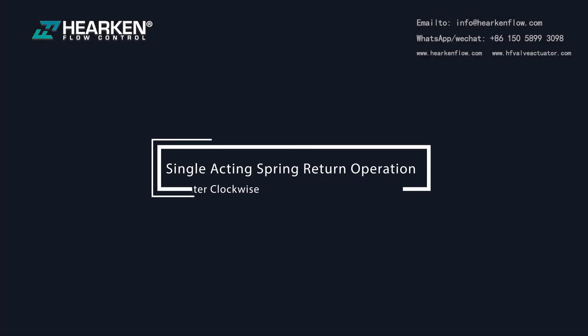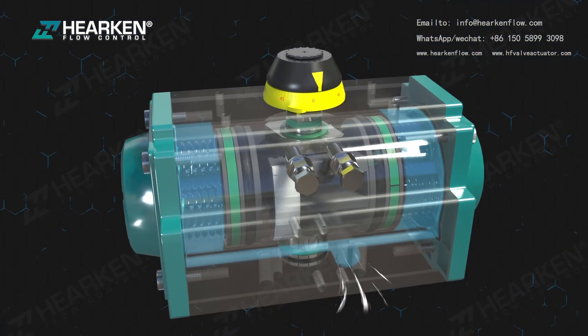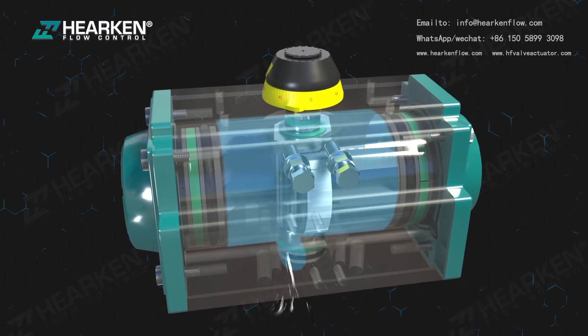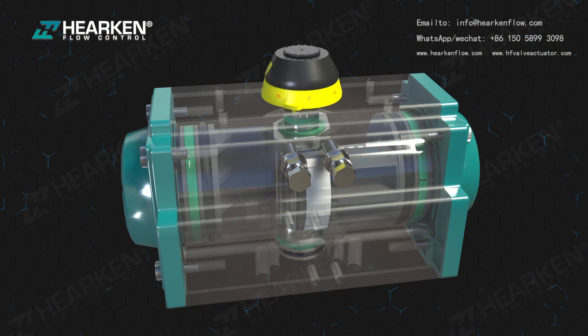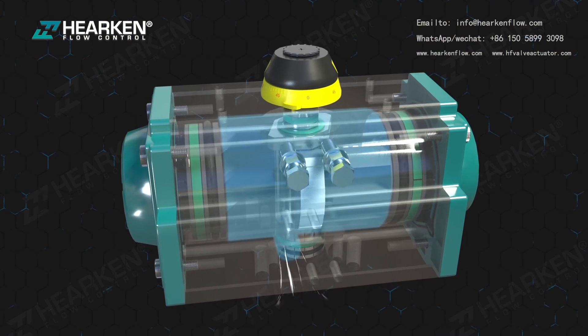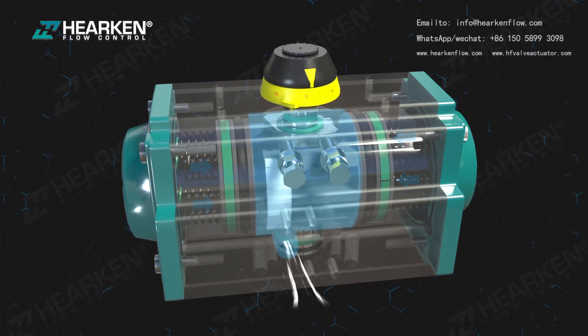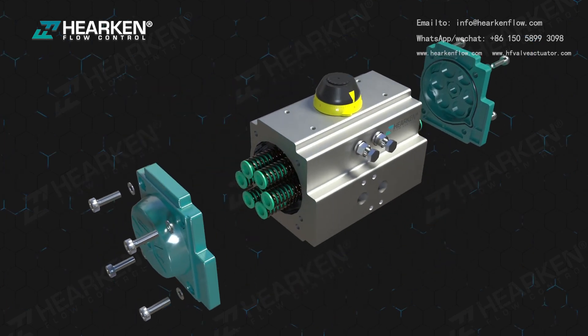For single acting spring return operation, counterclockwise (CCW): air supplied to port A forces the pistons outwards, compressing the springs, and the pinion turns counterclockwise while air is exhausted through port B. Clockwise (CW): loss of air pressure through port A allows the stored energy in the springs to force the pistons inwards, turning the pinion clockwise while air is exhausted through port A.